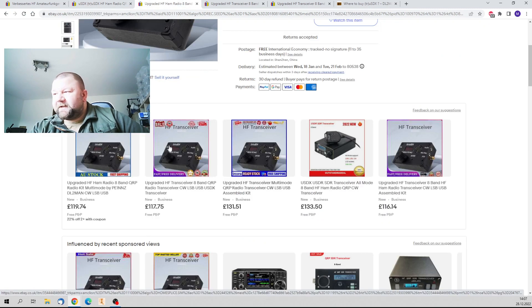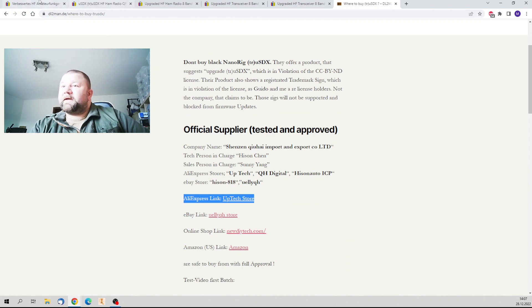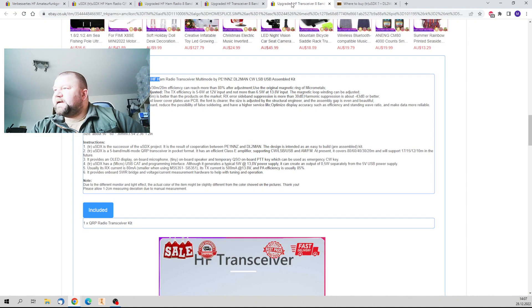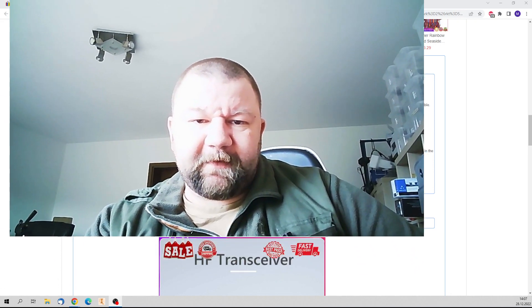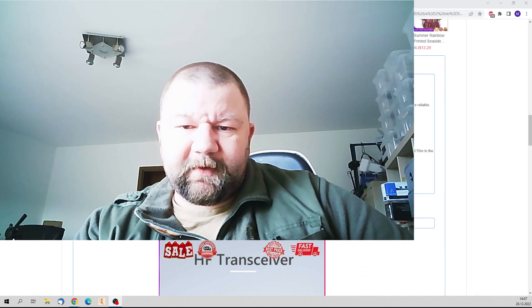I'm going to update that as soon as things change. Don't buy the fake ones — you are in trouble if you do. That's all for today. Be aware that there are still a lot of fakes out there and they just want your money. They are not interested in you. If you want to support us, don't buy that. See you next time. 73, bye-bye.